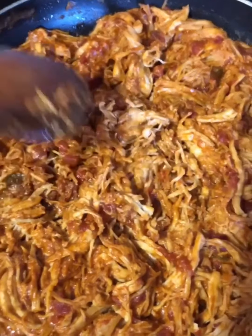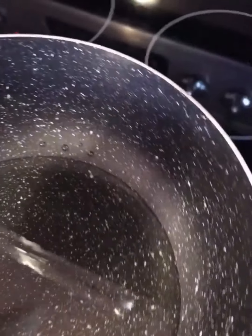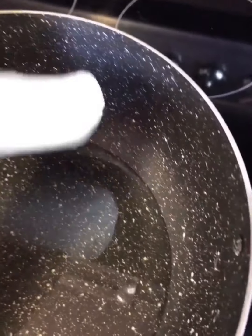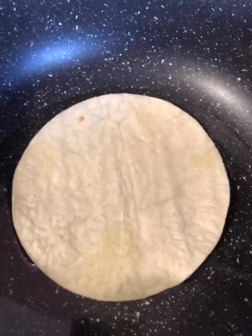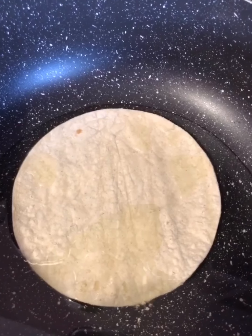The chicken is all done — this is what you want it to look like, it's perfect. The oil is on the heat and I'm waiting for it to get hot. I'm going to put in the corn tortilla just a couple of seconds on each side and take them out. You don't want them to brown too much.